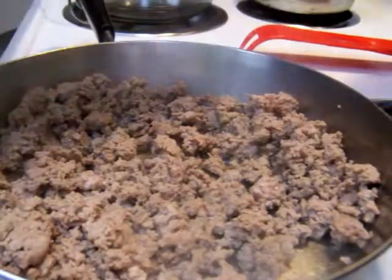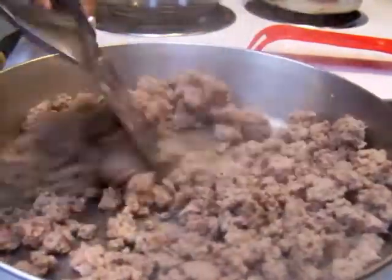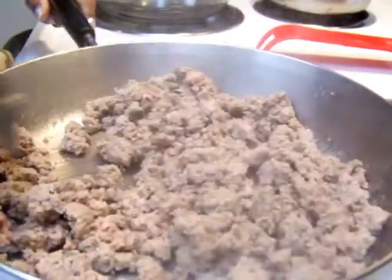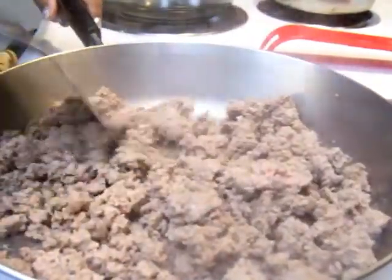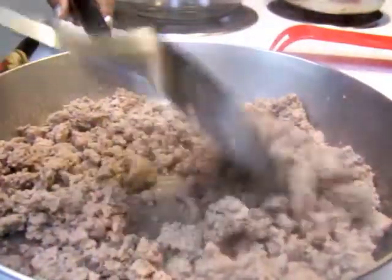If you have ground beef, of course make sure you drain that — unless that's just something you like. Me personally, I would drain it though, just for health reasons. I'm health cautious.